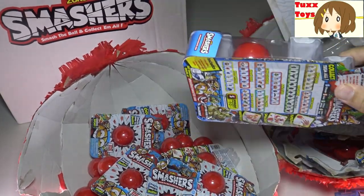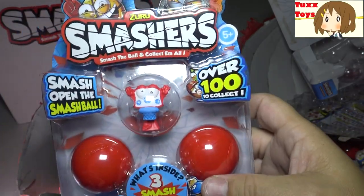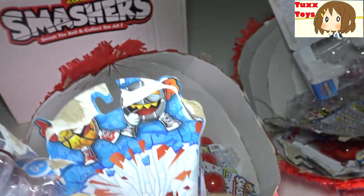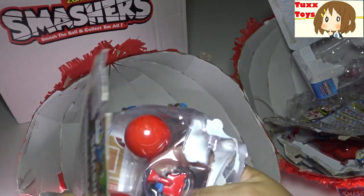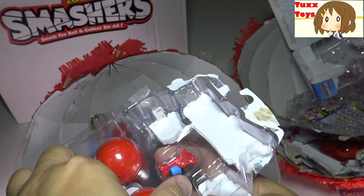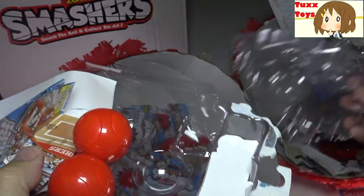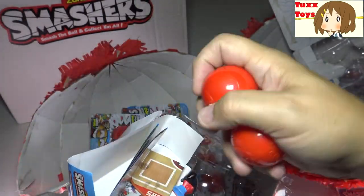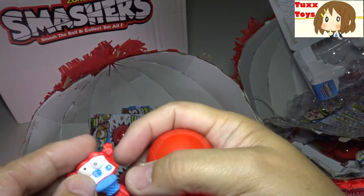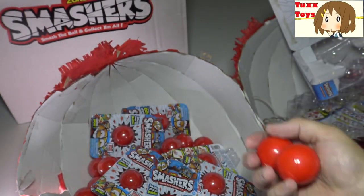We have another three-pack here - this one is a red basketball with a blue hoop and two smashers. Another great thing about smashers is kids love to smash things, and this is a really great non-destructive way of having them smash something which is really made to smash. It won't hurt them, it's designed to break apart easy, and kids love to smash stuff - that is for sure. Red basketball!